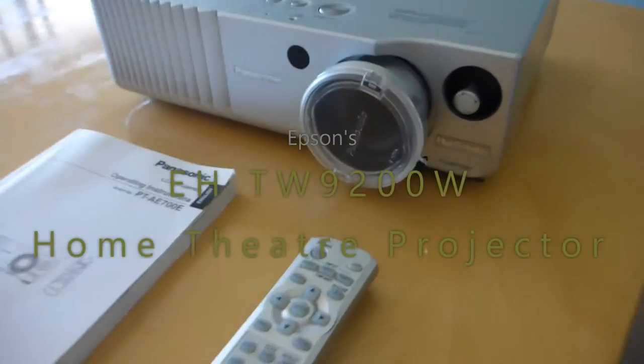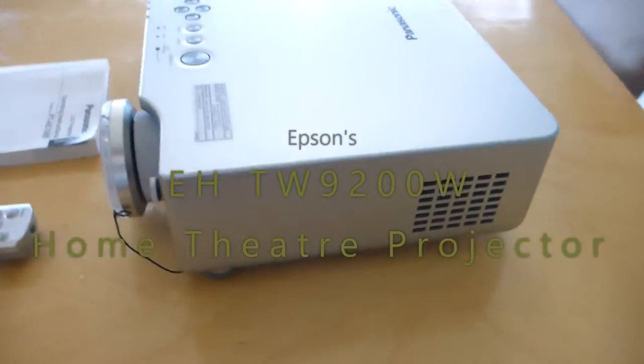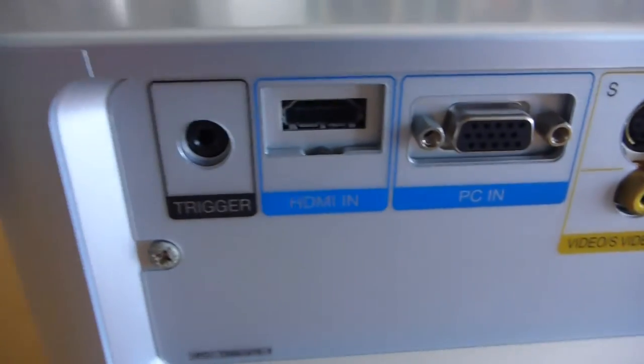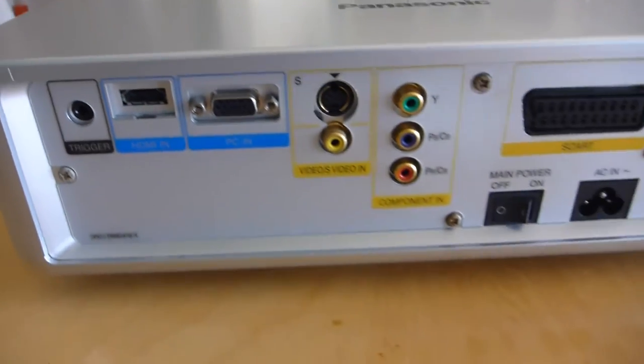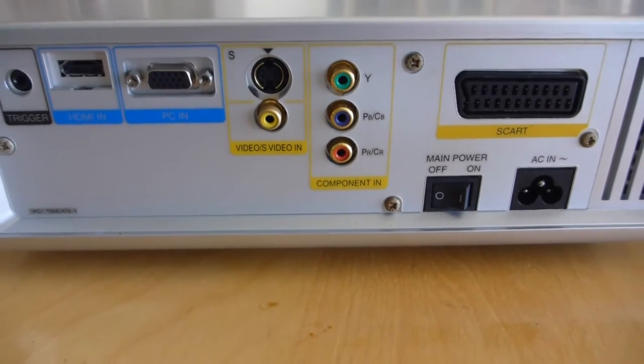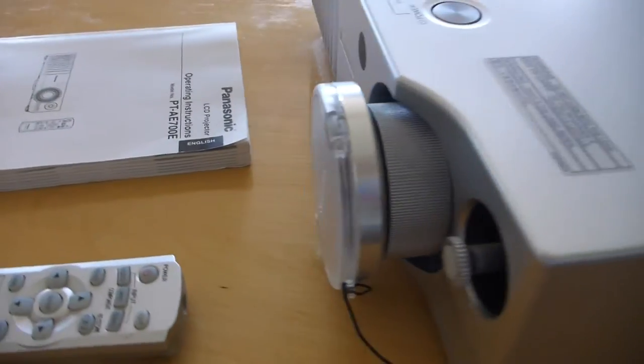My beautiful old Panasonic PT-AE700E, about 13 years old now. Quite groundbreaking in its day because it had HDMI, SCART which I never used, component which I did use, and composite video which is a waste of time as we all know. Still, perfect in every way, except for the fact that it doesn't work.